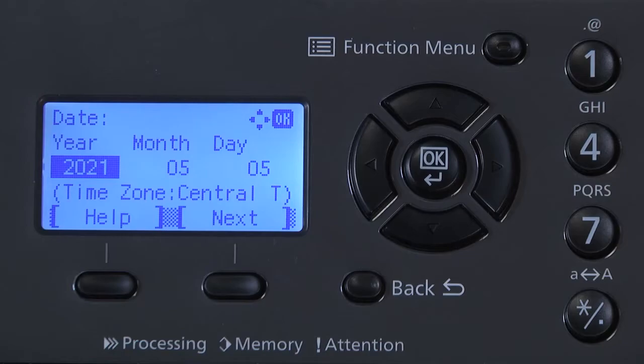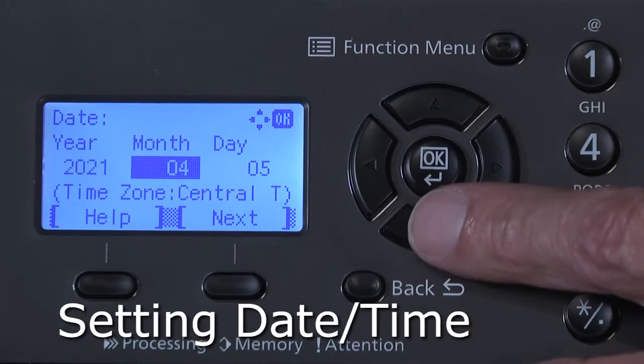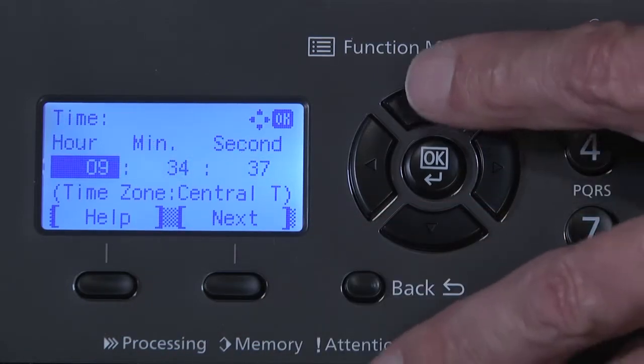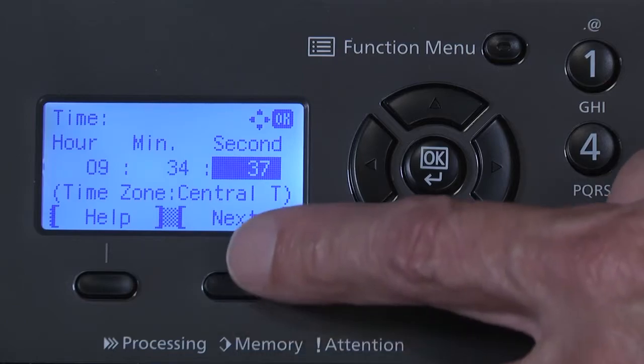Using the up, down, left, right navigation keys, enter the current year, month, and day. Press Next. Using the navigation keys, enter hours, minutes, and seconds if required. Press Next.